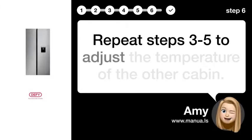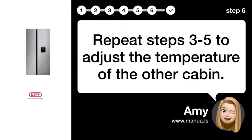Step 6: Repeat for Other Cabin. Repeat steps 3 through 5 to adjust the temperature of the other cabin.